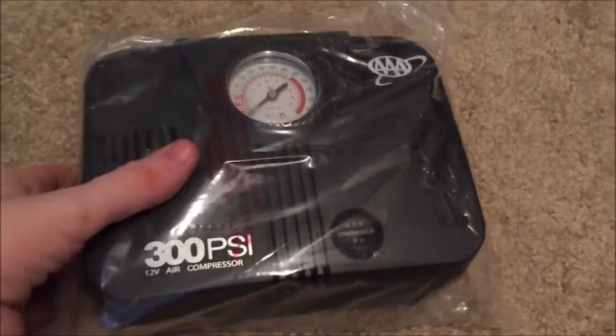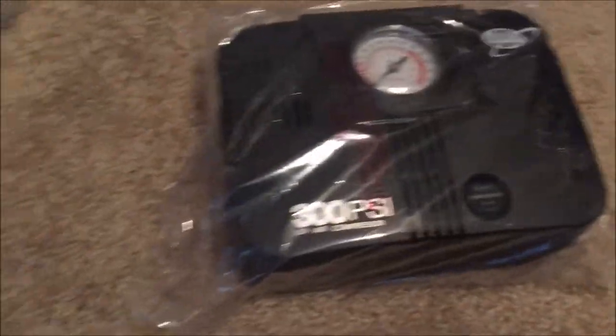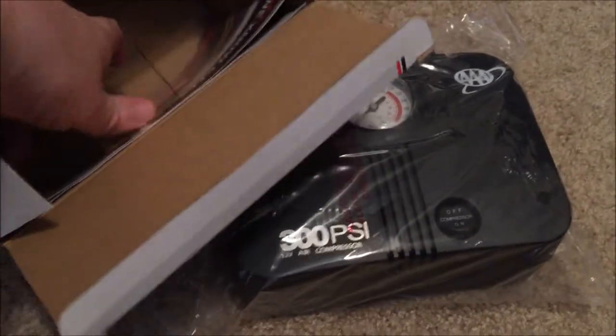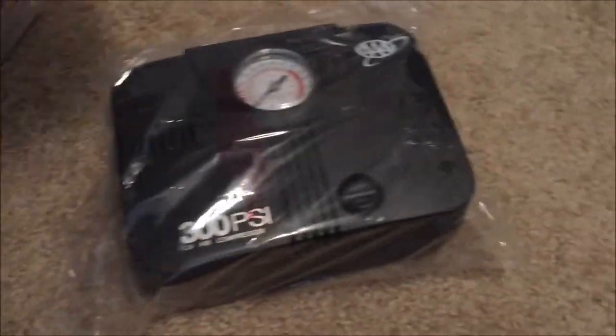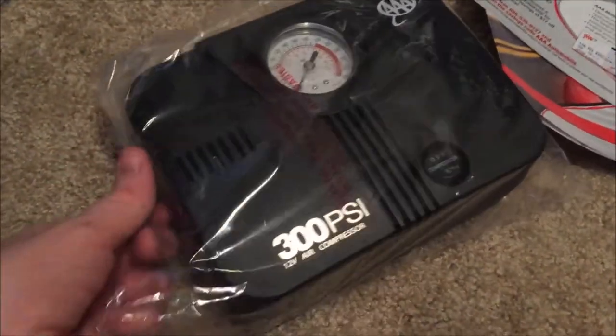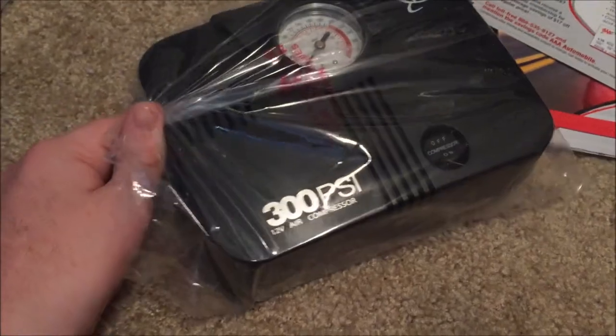I opened the box and this is what was inside — I literally just took it out of the box. It also came with some documentation. We've got AAA membership-type materials and things like that. But this is what we all came to see: the air compressor.